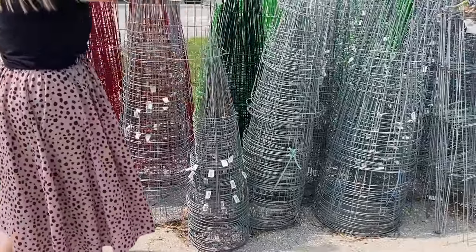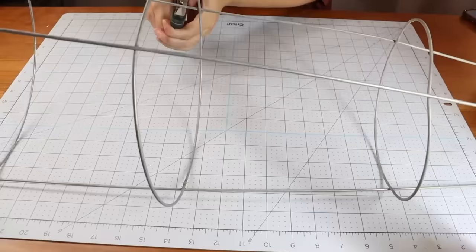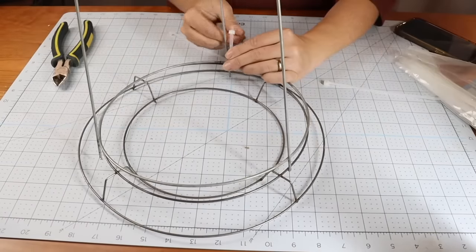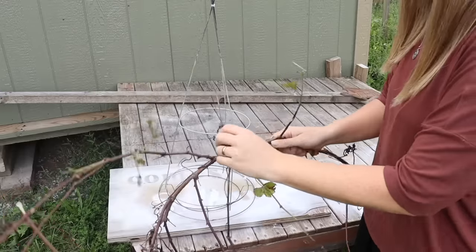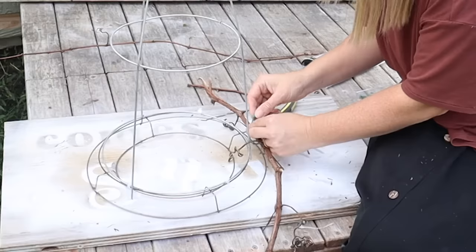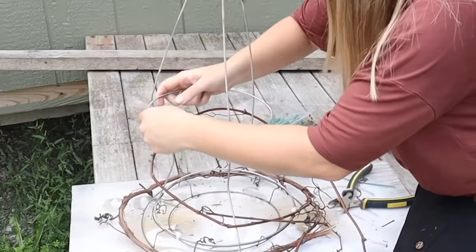Grab yourself a tomato cage — for this project you're going to need a bunch of grapevine. I began taking apart my tomato cage, cut off the bottom hoop, and I'm going to zip tie the tomato cage to the wire wreath form. Then I'm going to take my natural grapevine and begin wrapping it in a circle around the base of the wreath form, zip tying it on.